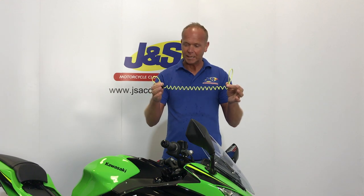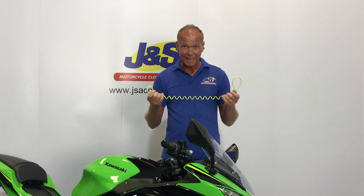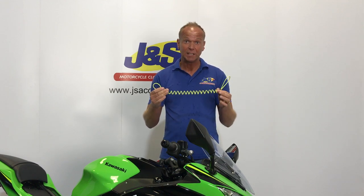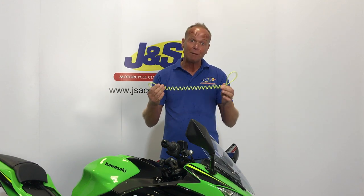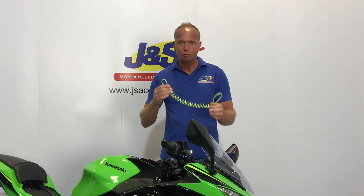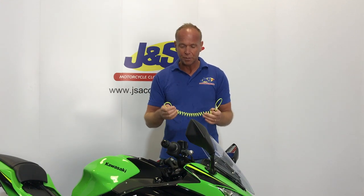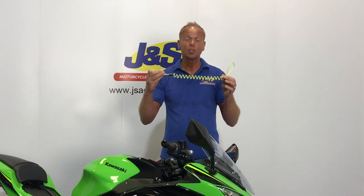Today we're going to talk about this little item here — it's a disc lock reminder. I'm going to explain what it is, and you may not have heard about them and think you need one. It's a handy little tool for placing around your disc lock and then around your handlebar to remind you that you've got your disc lock on. We've all done it — jumped on the bike, been chatting, gone to pull away, clunk, and forgot the disc lock was on.